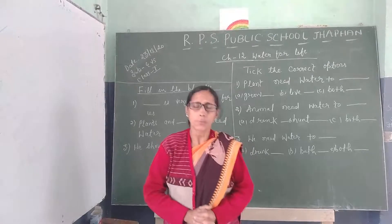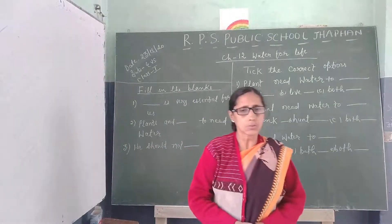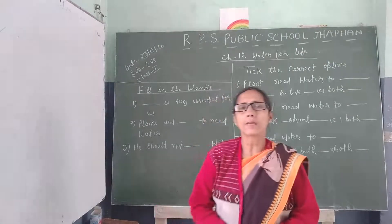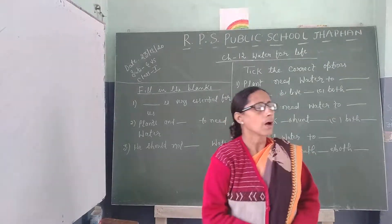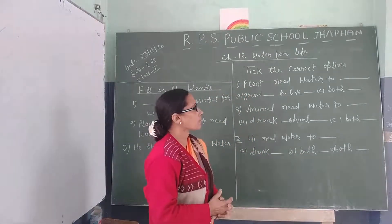Good morning, friends. Welcome back to our online class. Today I will start revision class and the chapter name is Water for Life.